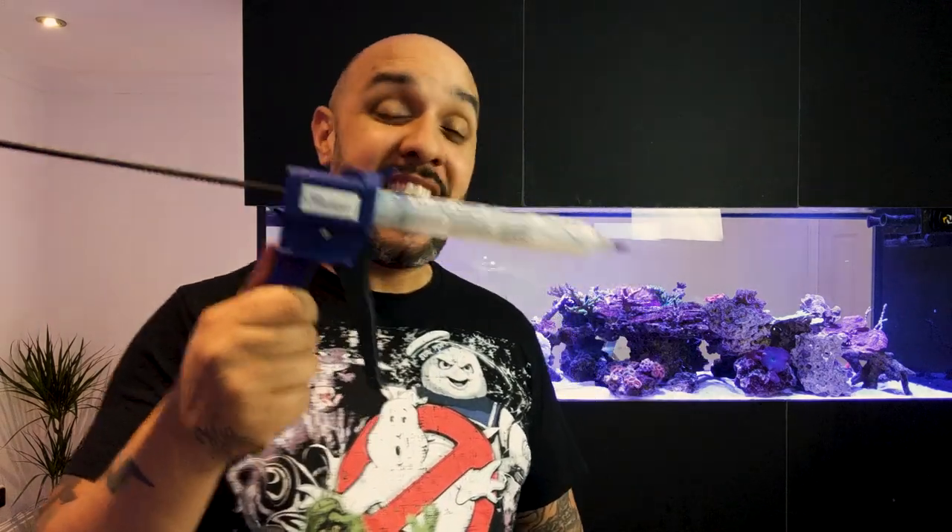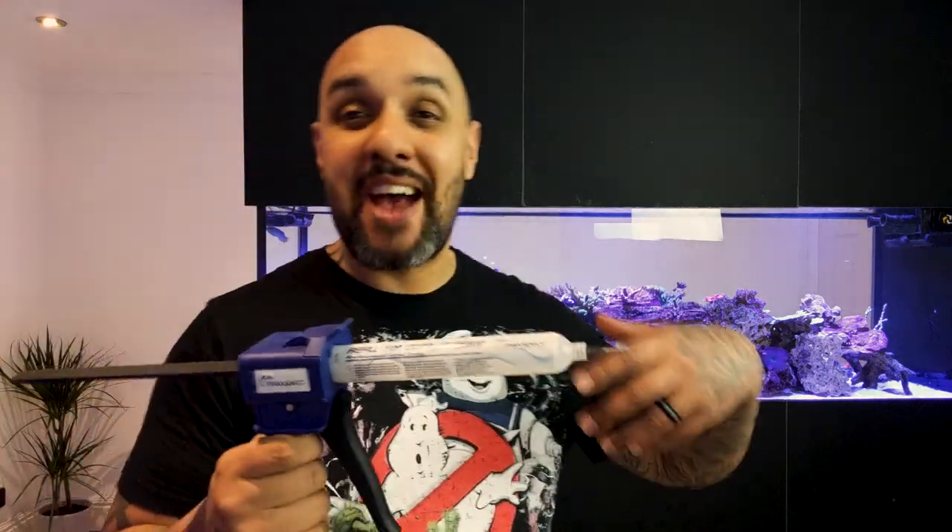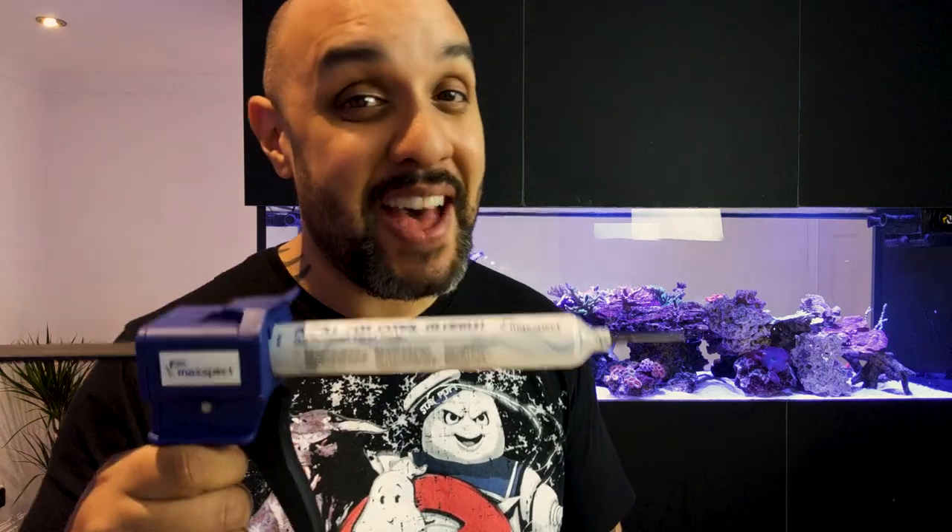Well have I got something for you! This piece of kit is going to be great right across the board, whether your significant other, friend, or relative is a reef keeper or keeps planted tanks. This gift is going to be great for them — and not only that, if you're watching just because you're looking for something to get for yourself, this is the new MaxBeck glue gun and it's going to put a smile on their face.